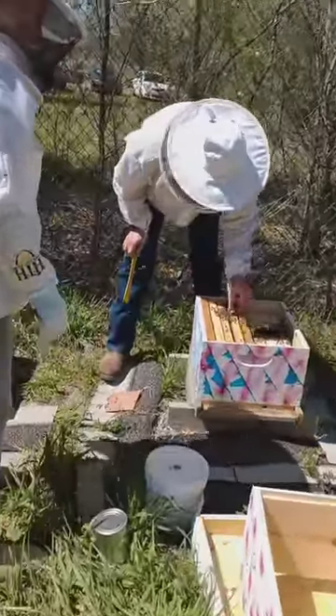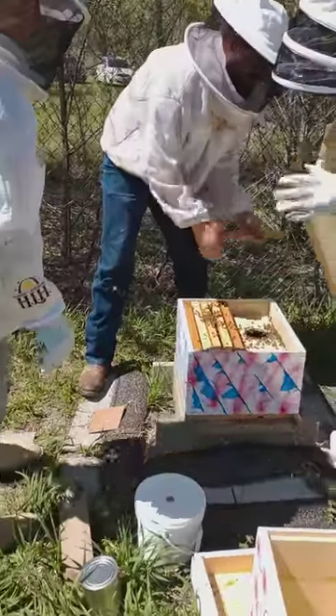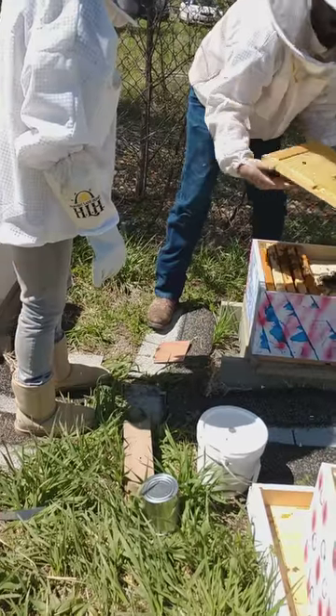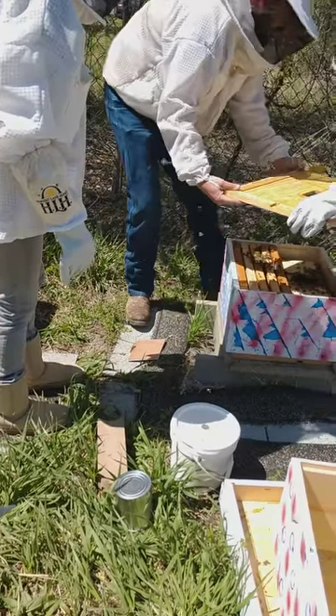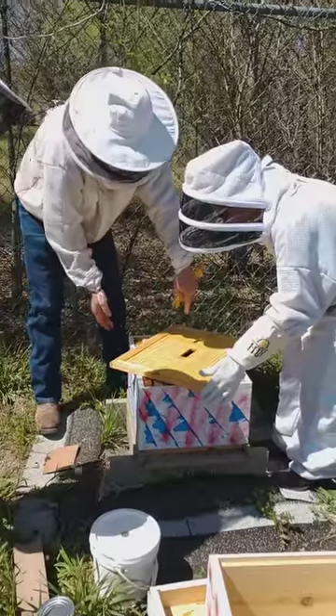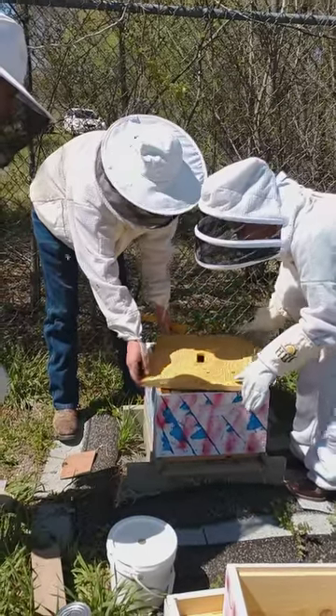We're going to grab that inner cover and set it right on top. So if we don't want to kill our bees, we just want to set it on an angle — you'll have two minutes. Set it on, and then we'll just turn it this way. That way, if there are bees up here, we don't smash them.